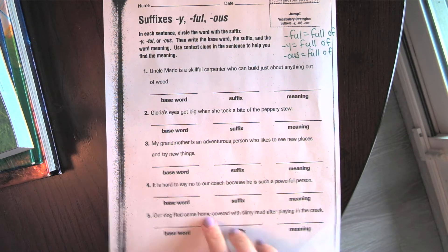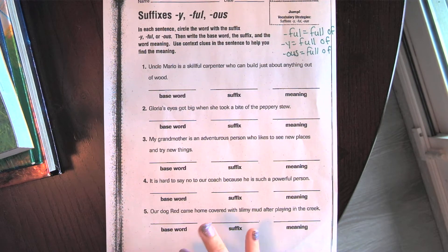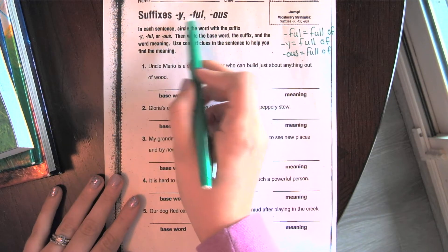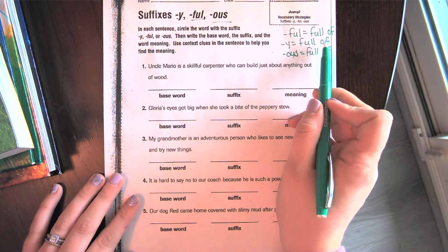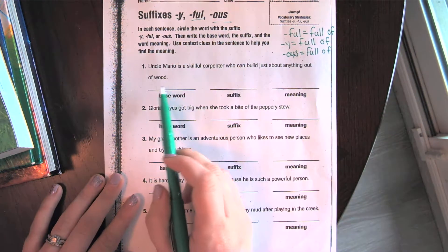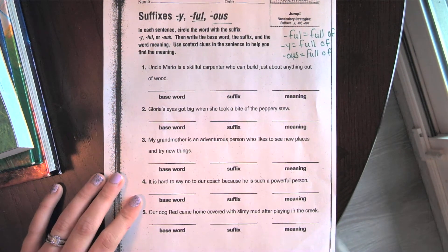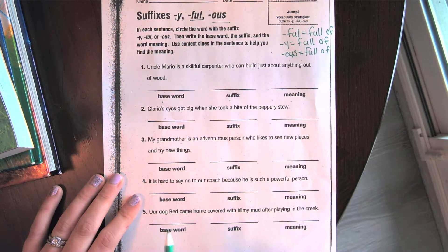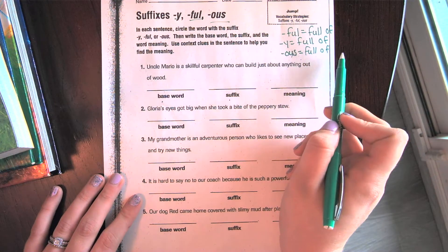All right, we are going to do a quick grammar lesson on some suffixes. After you finish this worksheet with me, you're going to get on Edmentum and do the grammar assignments that you have. We have three different suffixes: -y, -ful, and -ous. All three of these suffixes mean 'full of.' When I'm reading, I want you to pick out the suffix word, think about the base word, which suffix it used, and what it means.